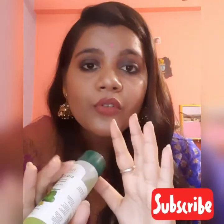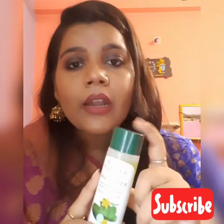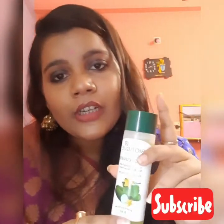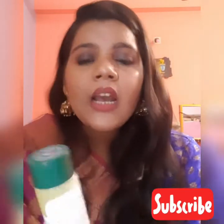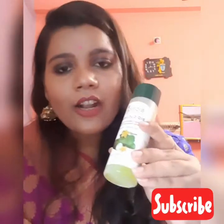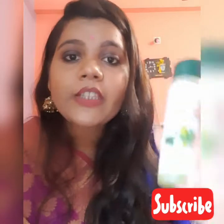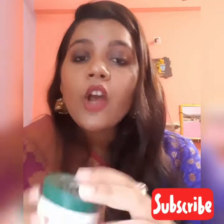I am going to show my toner very well. You will see in the video - this is the Biotic Bio Cucumber Toner, this is the number one product, our best product. The second product is a Bio Papaya Scrub for tan removing - you can remove tan with this product.